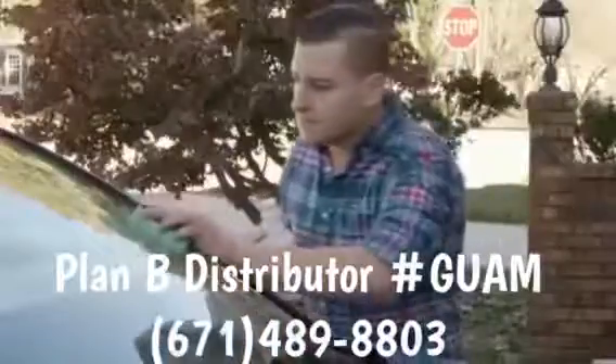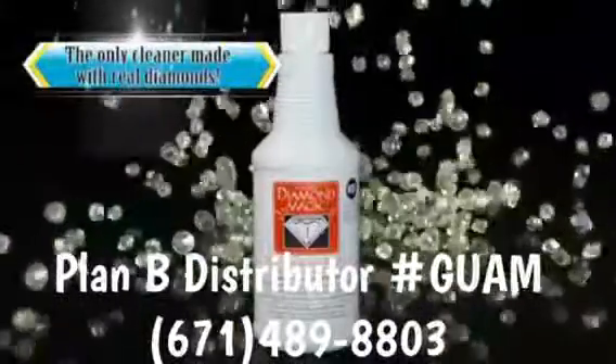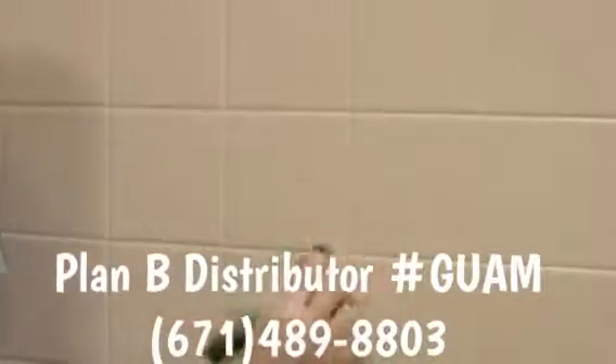Get your shower to shine in half the time. Polish your windows and doors without making your elbows sore. Make your glass stovetop gleam like new. Diamond Magic is the only product in the industry to contain actual diamonds and a revolutionary formula that is quick, easy, and safe to use, and is revolutionizing the cleaning industry.